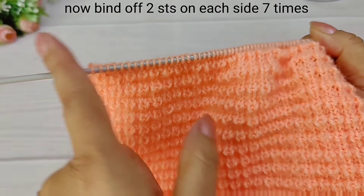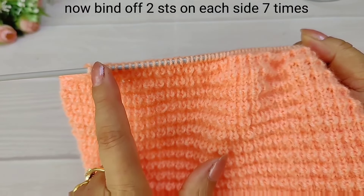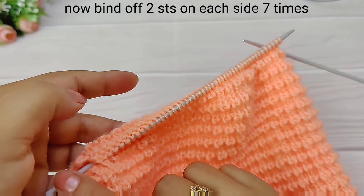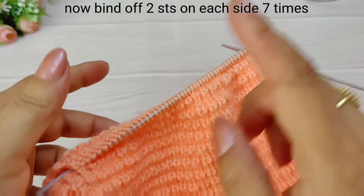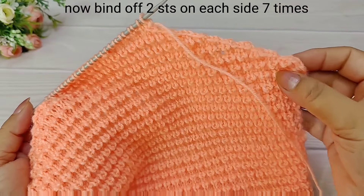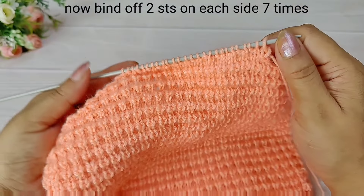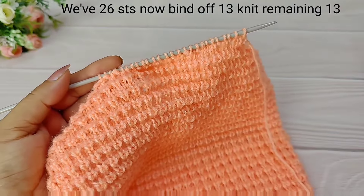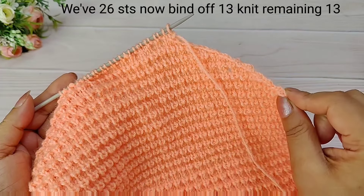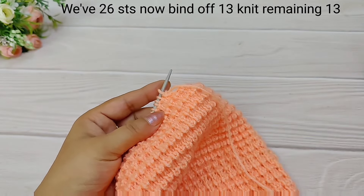We will follow the pattern for the bind off, doing 2-2-2. Then we cut 4-2-2 by 2-2-2 and then 4-2-2-2. From this side we have reduced 28 stitches — 14 from each side. Before, we had 40 stitches; now we have 26 stitches remaining.